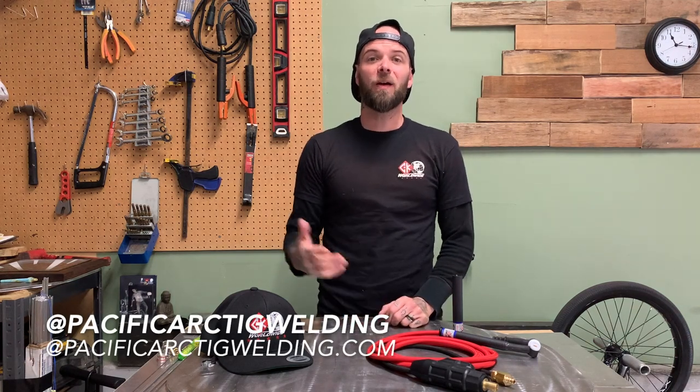My name is Dusty. To anybody that may be new to the channel, welcome. I encourage you to bounce back and check out a lot of the videos on my channel previous to this one. We do everything TIG welding related.